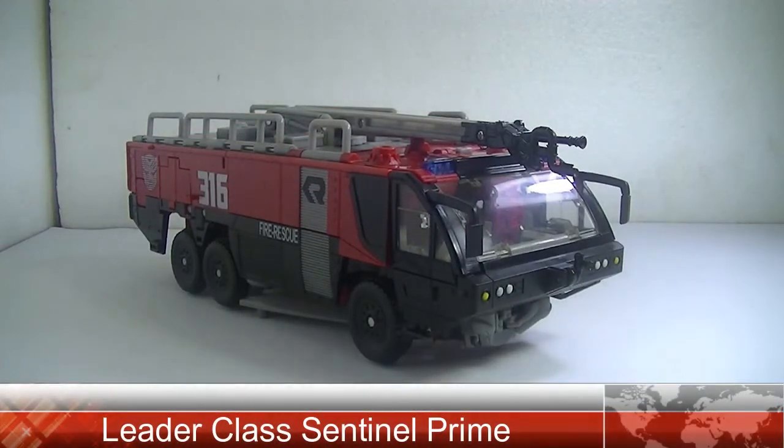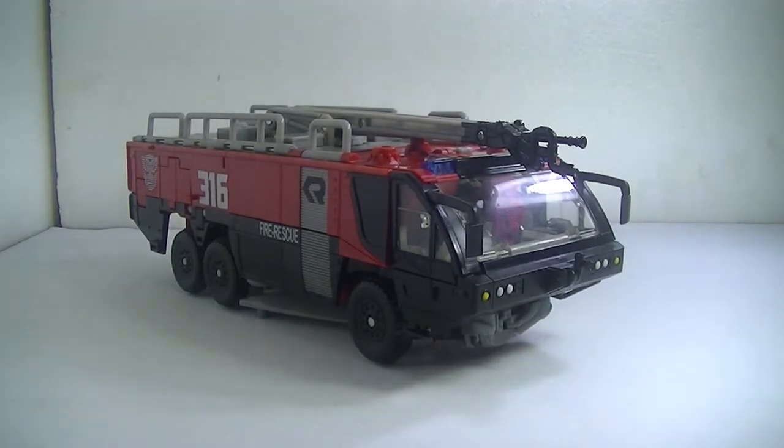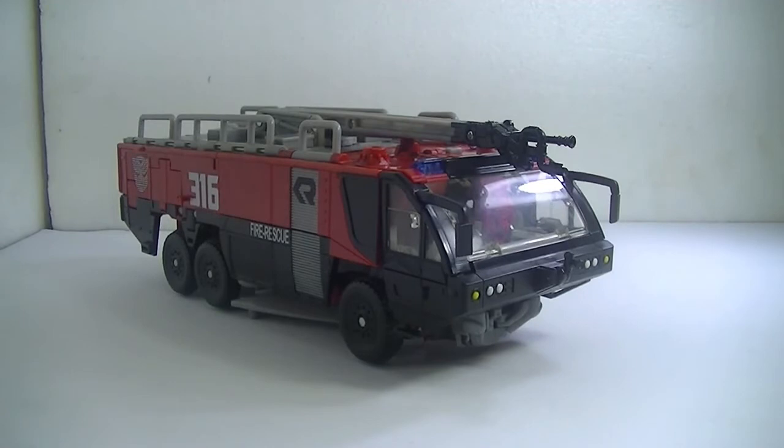Hey guys, it's James, and for this video we're going to have another toy review video. If you haven't watched us yet, you can click on the link below or the annotation on the top left corner of the screen. For this review, we are going to have the Transformers Dark of the Moon Leader Class Sentinel Prime. We're going to start off with vehicle mode, run through the details, and then move to robot mode.